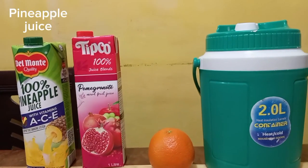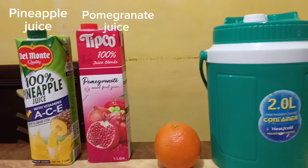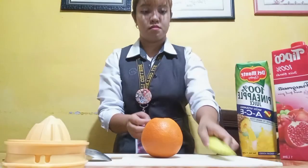For the ingredients, we're gonna use pineapple juice, pomegranate juice, orange, and some ice cubes.